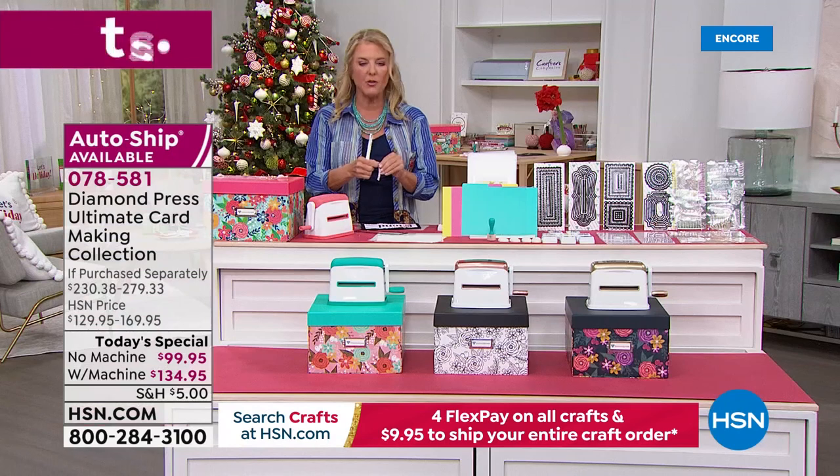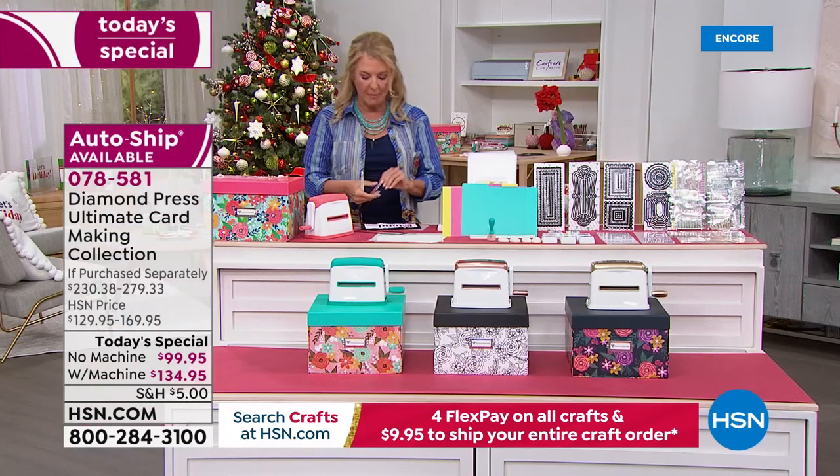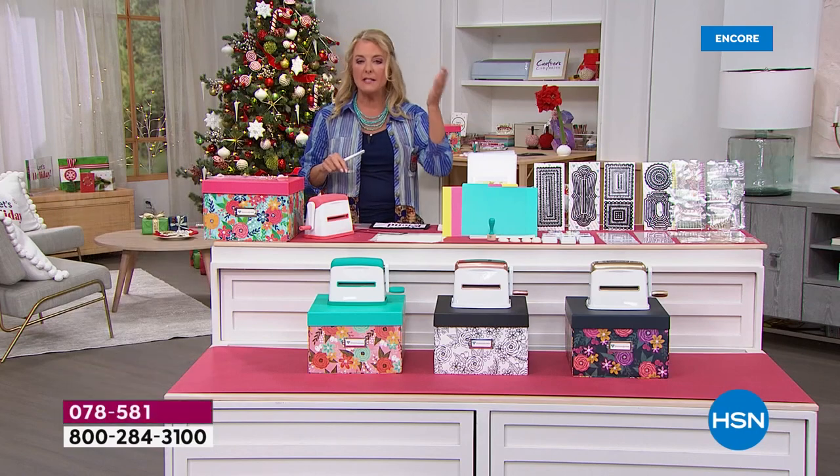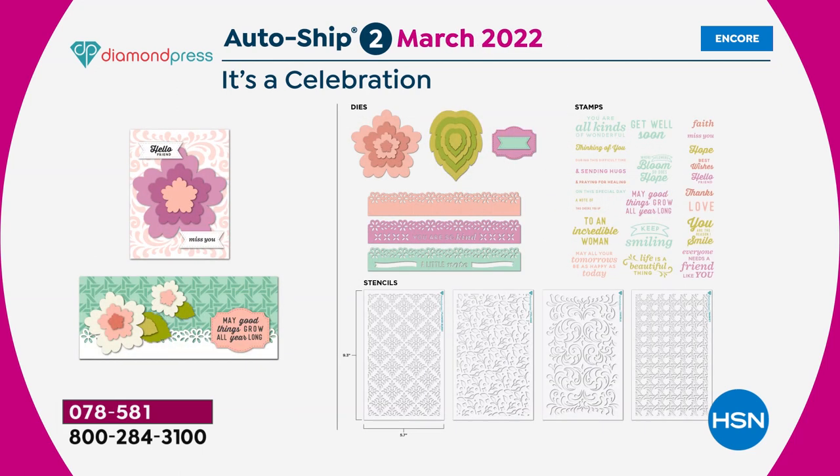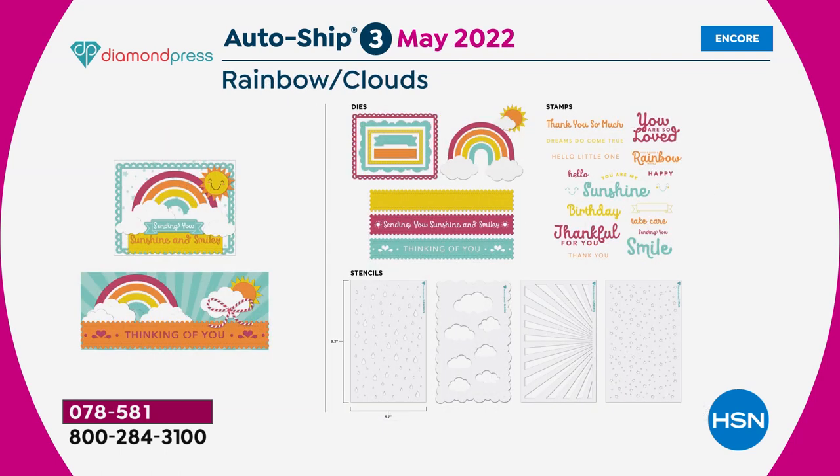Let's go through the auto ship because everyone wants to know what's in it. It begins in January — it's a celebration birthday theme. All the sets have stencils, dies, and stamps in them. January is celebration; March is Spring Blooms, with floral nesting dies, border dies, stamps, and stencils; May is Rainbow Clouds — there's a rainbow nesting die, stencils, stamps, and border dies. The border dies all mix and match and are big enough for slimline dies.